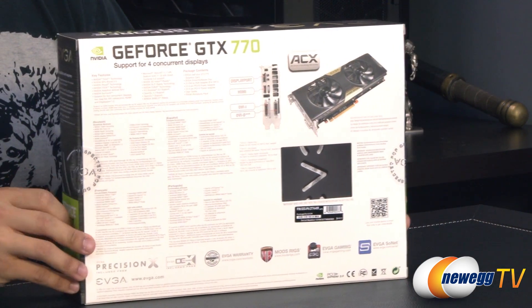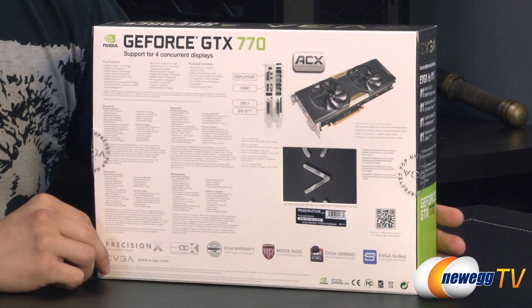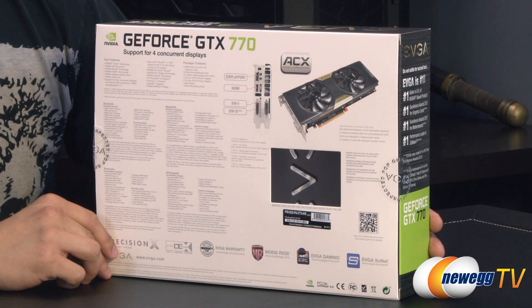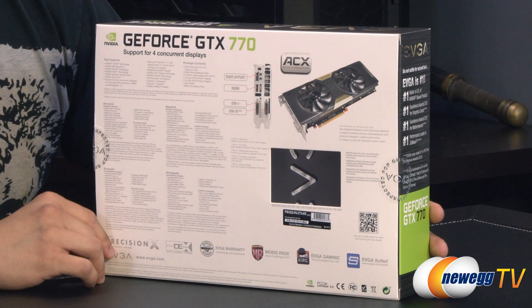Aside from that, you also get the option to overvolt your card — one of the first times that's available at this level. Also found on the GTX Titan and the 780 because they both feature GPU Boost 2.0. It's a great feature for overclocking as well.